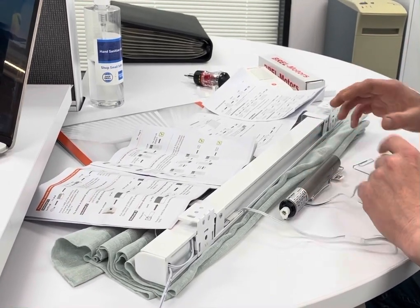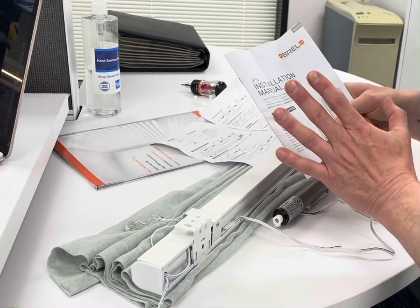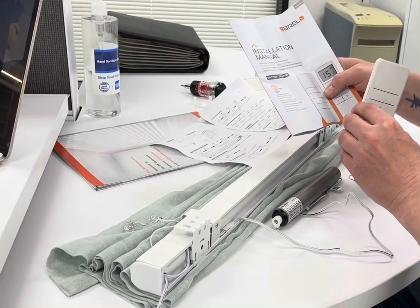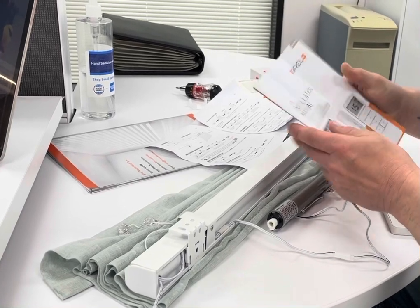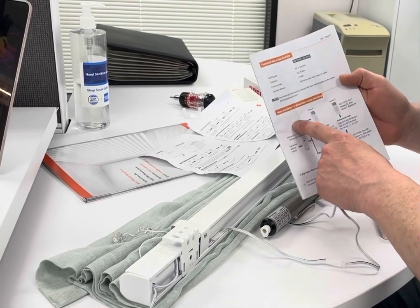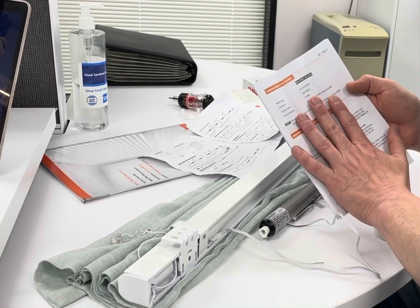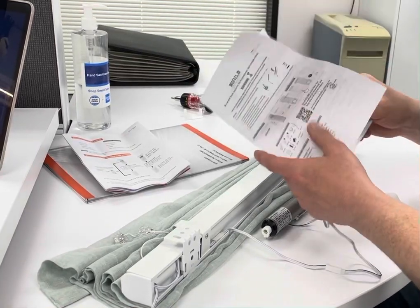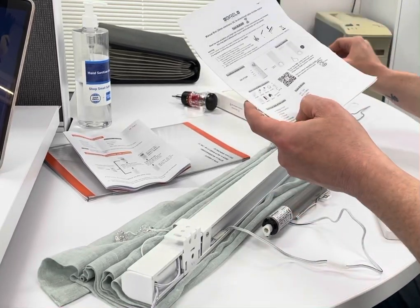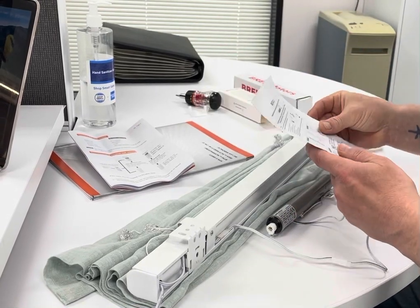One thing I noticed that I think is critical is the instructions that came with the remote control — for some reason they seem to be pretty much useless. I haven't tried this with all the remotes yet, but it's very vague and really only good for explaining how to change from mono to bi-directional. I learned to put that aside and use the manual that actually comes in the box with the motor. This one is accurate, a little cryptic and difficult, but it's still the one that got this to work.